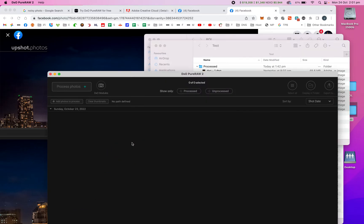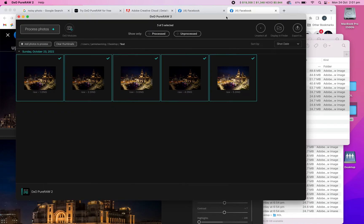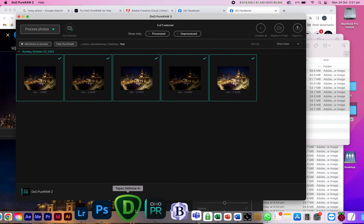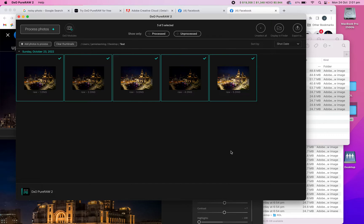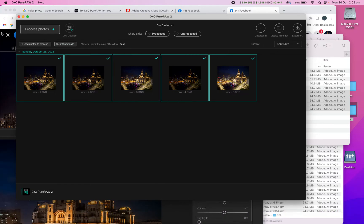These are the ones straight off the drone. The thing I like about DxO PureRaw — and there are other softwares available, like Topaz Denoise — is its simplicity. Topaz Denoise has lots of options and sliders, but I wanted something more straightforward. With DxO PureRaw, you just put the files in, click process, and away you go. I chose to output them in the same folder in DNG format, which is a raw format.